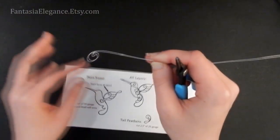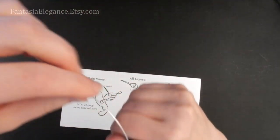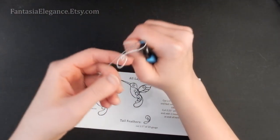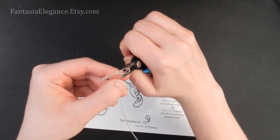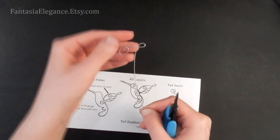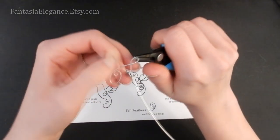We're going to start looping the wire back around over itself. I'm going to take this tail underneath as I form a little teardrop shape at the very tip of the wing, just like that. Again, adjust this as needed so that it matches your template.